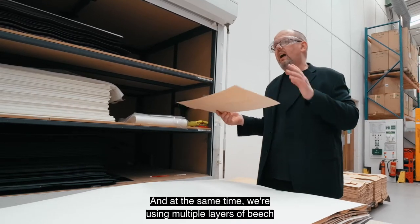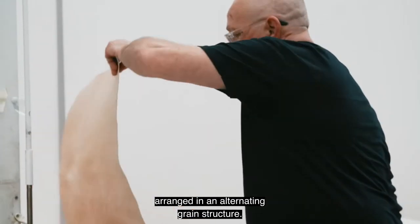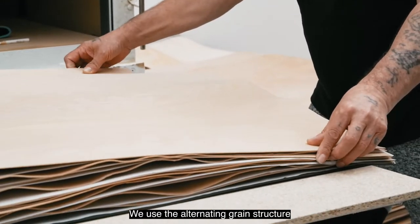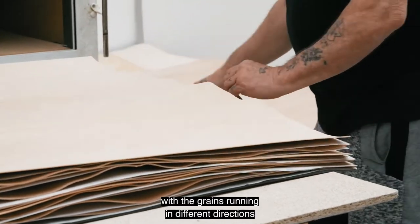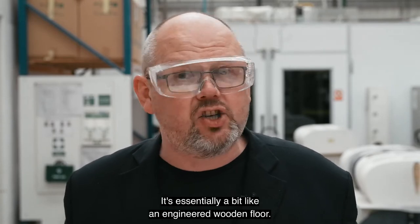At the same time we're using multiple layers of beech arranged in an alternating grain structure, with the grains running in different directions to add stiffness. It's essentially a bit like an engineered wooden floor.